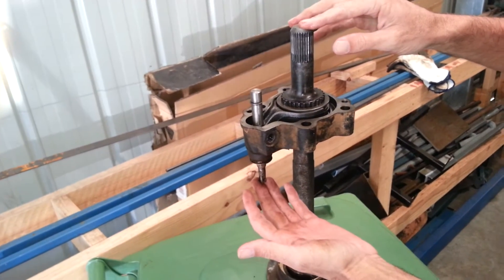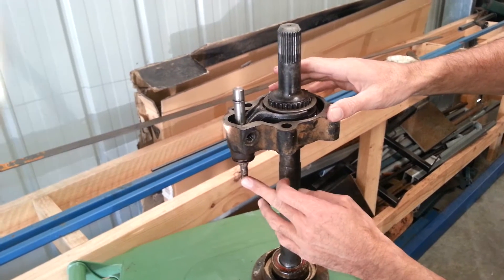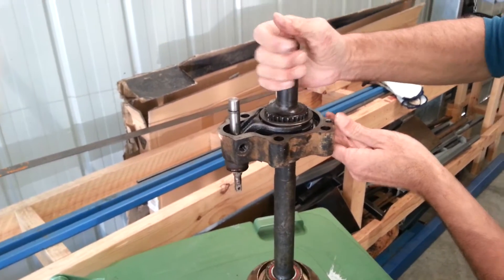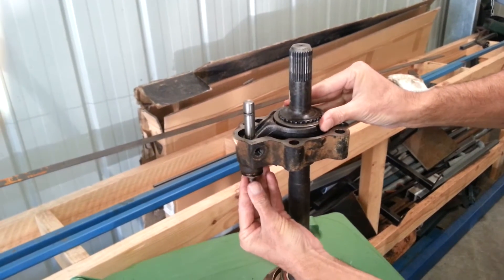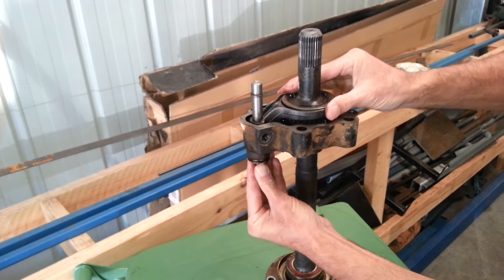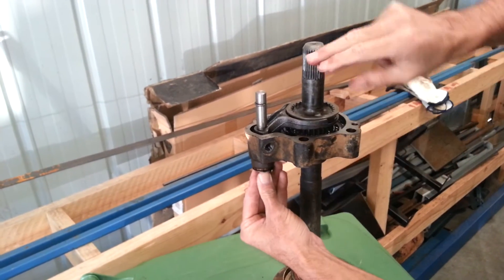This is the Pajero Gen 2 front diff actuator arm. This is its default position, which is in 4WD. As the arm is actuated, it removes the cog up to a neutral position to allow the diff or the axle to free spin.